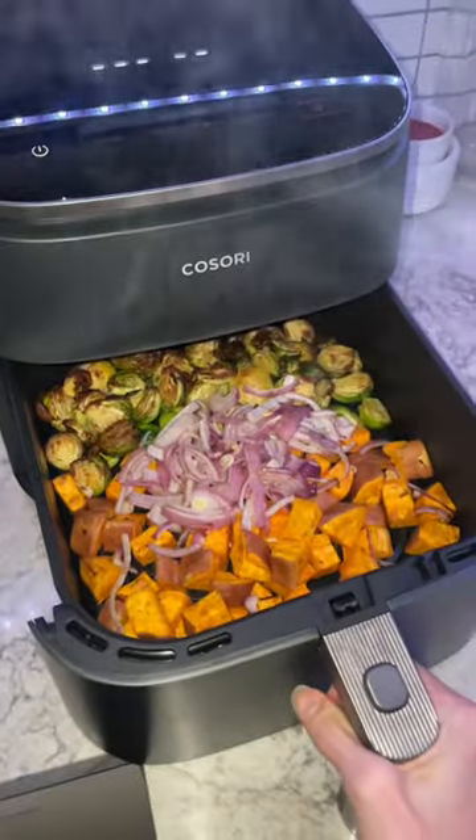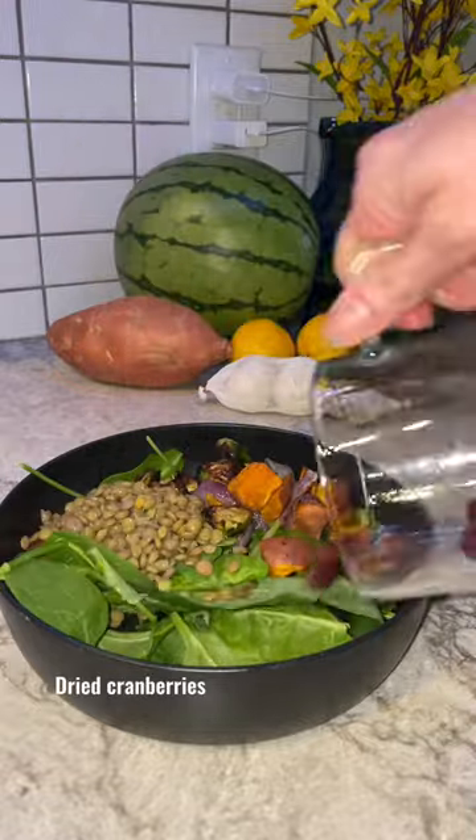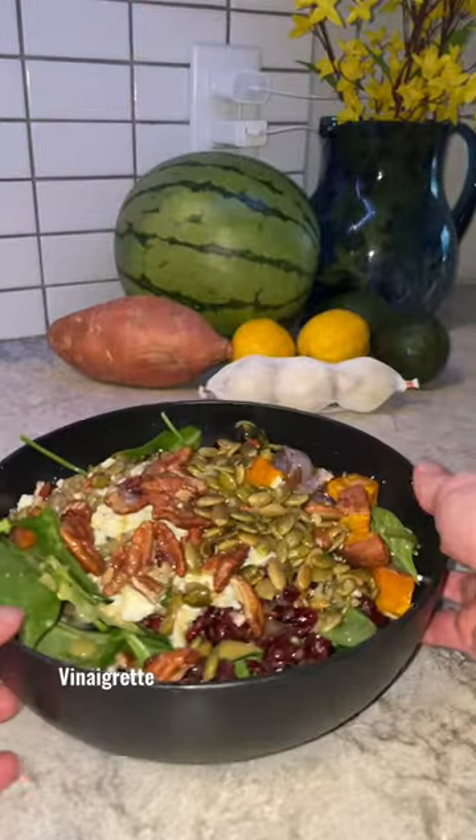Once the veggies are done, all you gotta do is assemble the salad — starting with some greens, add in your veggies, your lentils, dried cranberries, feta cheese, pecans, pumpkin seeds, and your vinaigrette. Enjoy!